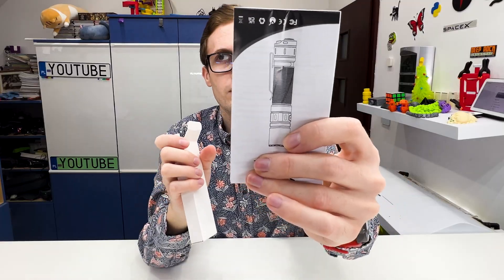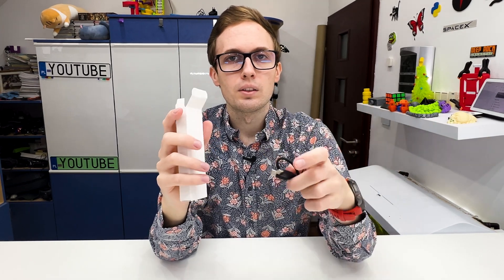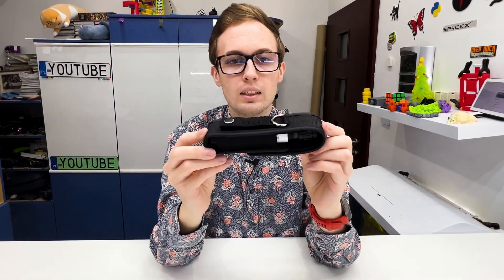Here we have a manual and here we have the USB-C cable, so they labeled it correctly so you know what you receive. Now let's see the flashlight.